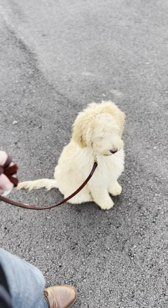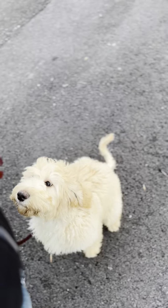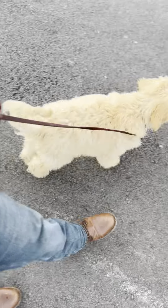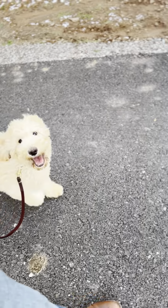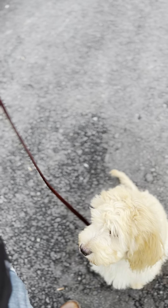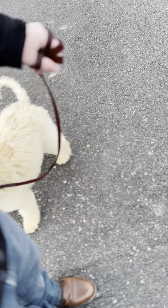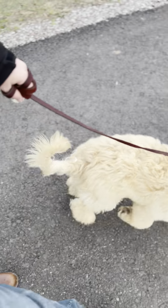I want him to look at me. I'm going to change directions a few times without giving much of a command — I just start going. We use the 'easy' command a lot when they're pulling on the leash; it just gets their attention and slows them down. Right now he's got a totally loose leash. When he hit the end of the leash, I didn't yank him back — I simply stopped everything. I'm not trying to maintain tension and keep walking; I want to stop, reward, then continue. I want to get him used to walking right next to me.